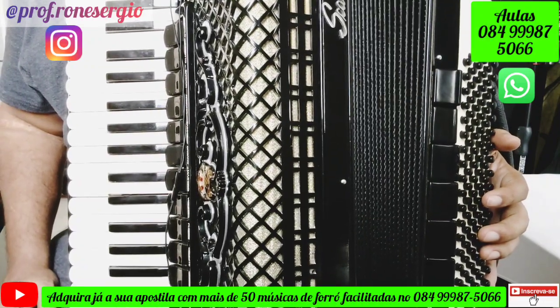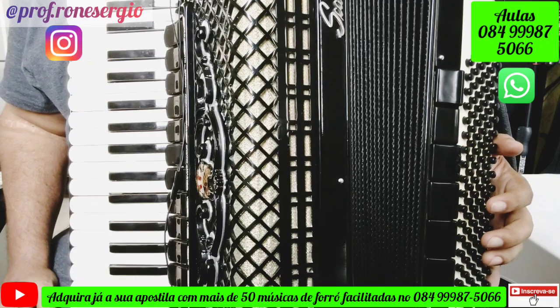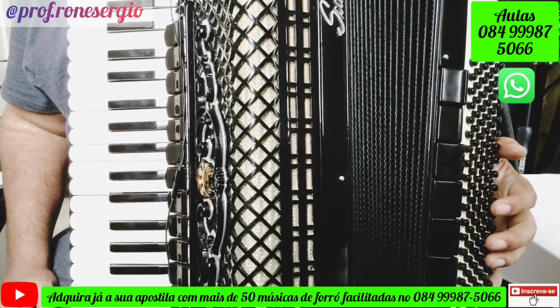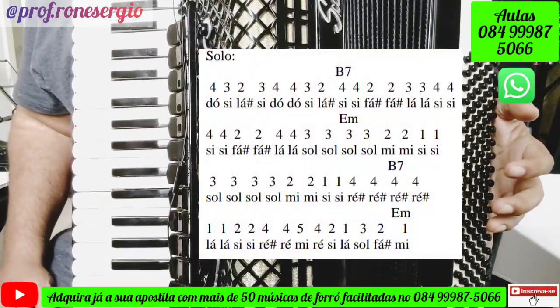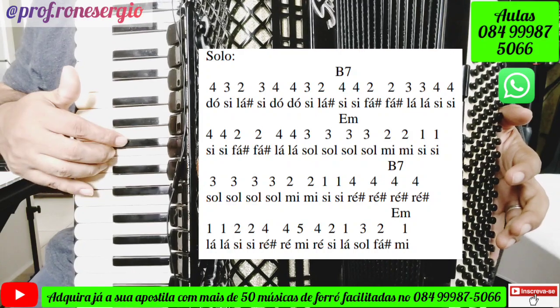Vamos ver aqui agora como é que a gente faz o solo dessa música. Eu vou fazer bem devagarzinho e vou disponibilizar para vocês as notas, os dedos e os acordes do acompanhamento. Ela vai ficar desse jeito, bem devagarzinho. Ela começa com o dedo aqui, 4 no Dó.